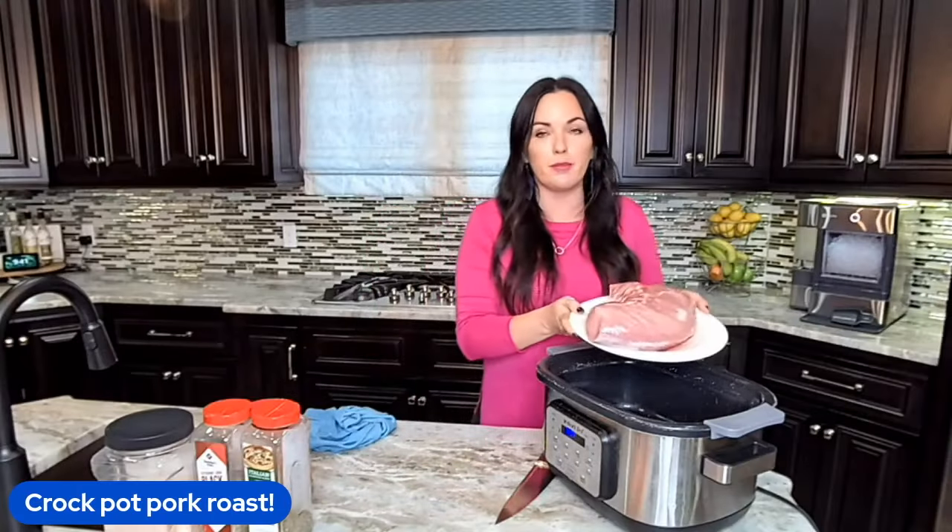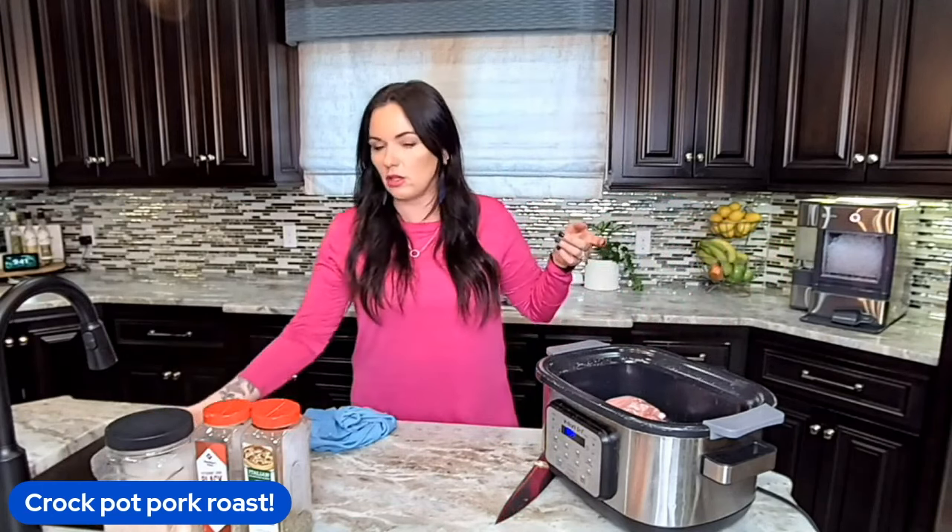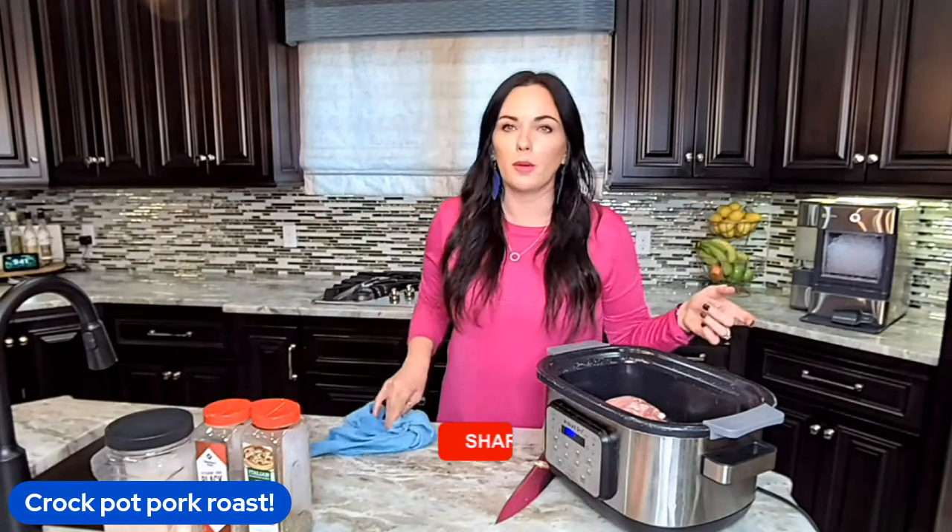The first thing I'm going to do is start off with a pork roast. I'm just using a regular roast. You can also use a tenderloin, pork chops, or a pork butt.